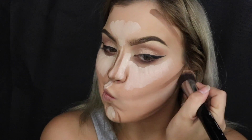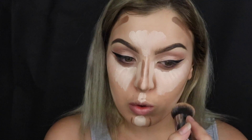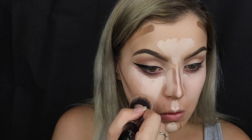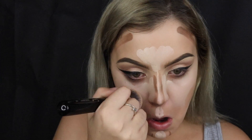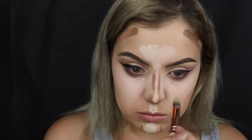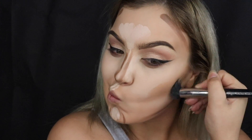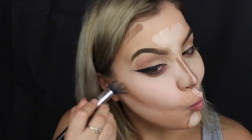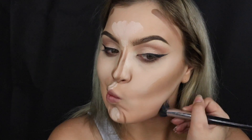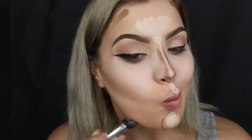I grab the Sigma foundation brush from the start and first blend the section between the jaw and cheekbone, then blend in the concealer under my eyes. As it gets closer to my lash line I switch to a little Zoeva brush. Then I use a Napoleon Duo Fibre brush to blend out the cream contour on the cheekbones, forehead and jawline. I find it so satisfying to blend it all in.